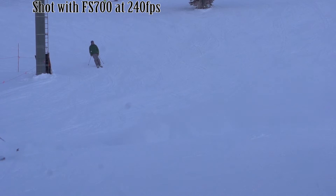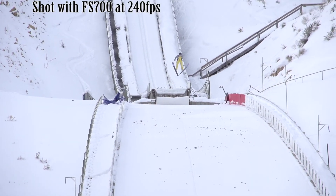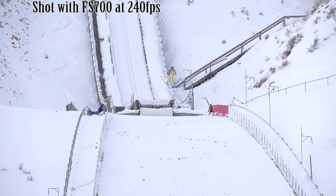Where does that come in handy? Of course in the world of sports, but not only in the sports arena. It comes in handy when you're chopping vegetables for a food shoot or a restaurant shoot. It comes in handy for modeling shoots when a model's hair is blowing in a fan. 240 is not the only speed — you can even go higher, up to 960, but when you get higher than 240, you start to degrade the image.